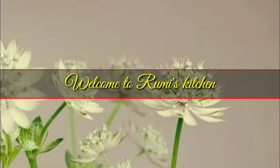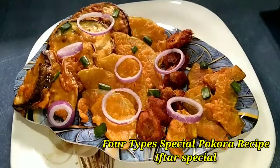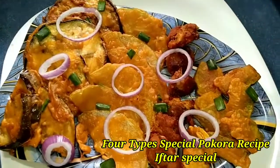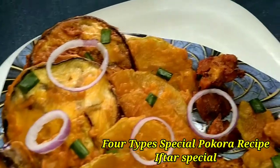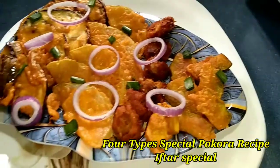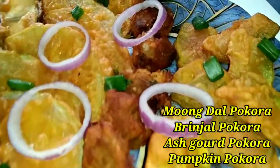Hello everyone, welcome to my channel. We will have a very tasty recipe for this recipe.